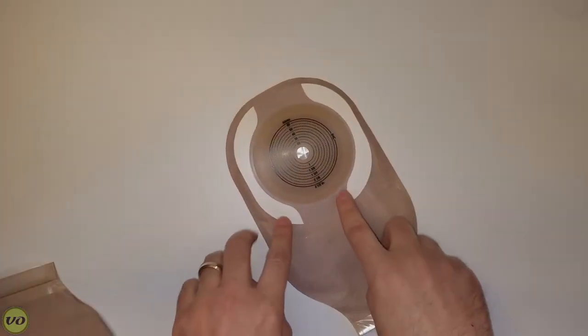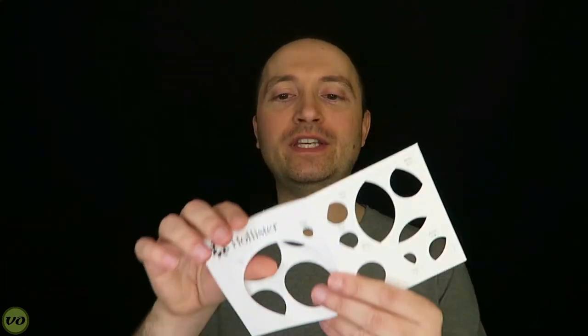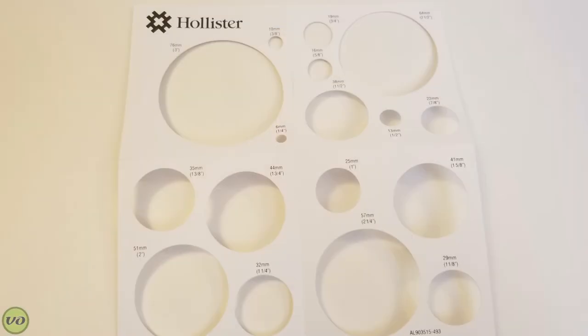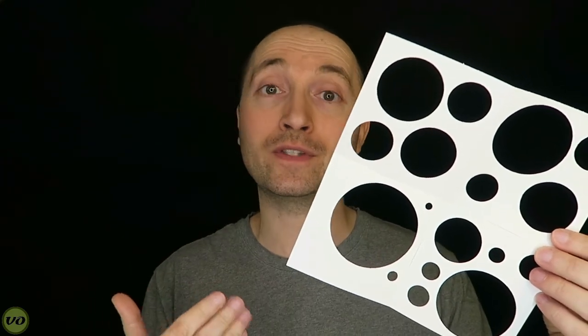I'm really happy to see that Hollister includes a cutting guide on the stoma and also includes a stoma measuring guide in the box — though the one they include is paper, which isn't the best choice. You get one in every box, and it has all the regular size stomas, though it doesn't have anything for oval-shaped stomas or other measuring tools I've seen with other brands. Hollister also includes disposal bags in their boxes, which I find a little small but convenient nonetheless.